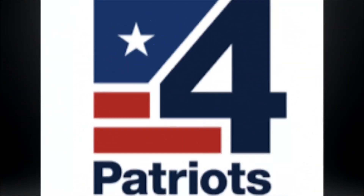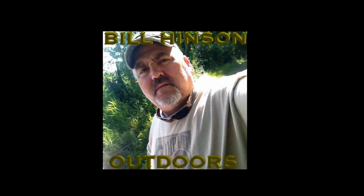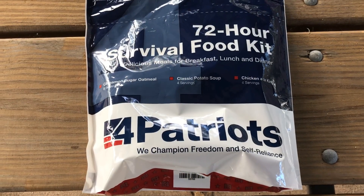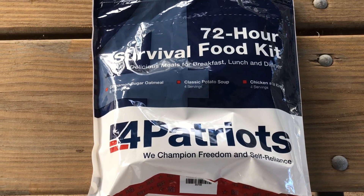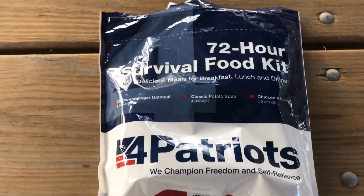This video is brought to you today by 4Patriots Survival Foods. I got my 4Patriots 72-hour survival food kit in the mail today. Let's have a look and see what's inside.